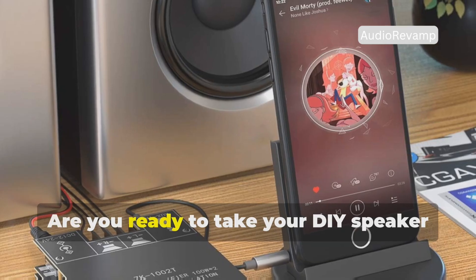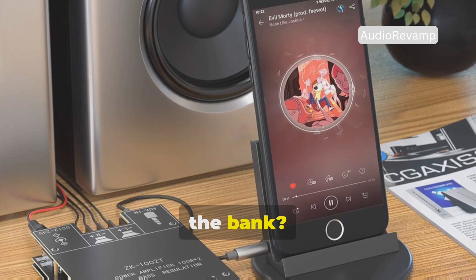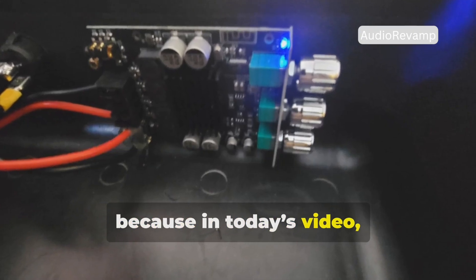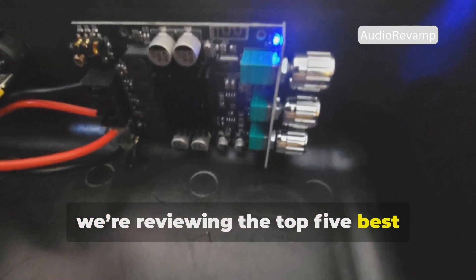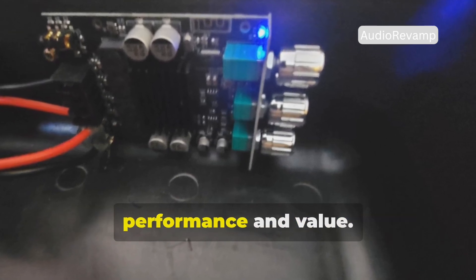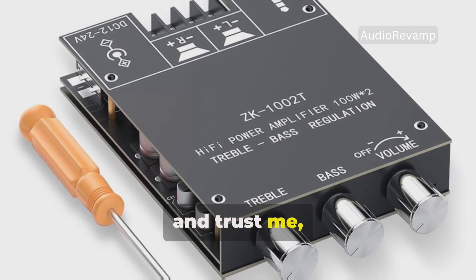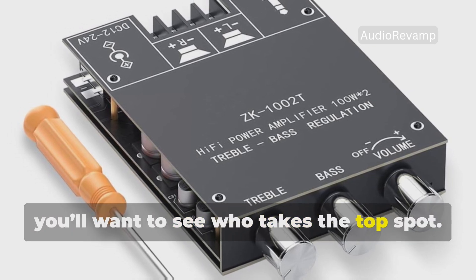Hey audio lovers! Are you ready to take your DIY speaker setup to the next level without breaking the bank? Stick around because in today's video we're reviewing the top 5 best amplifier boards under $500 that will blow your mind in performance and value. We're counting down from number 5 to number 1, and trust me, you'll want to see who takes the top spot.